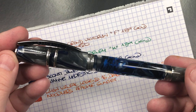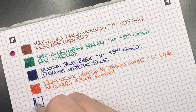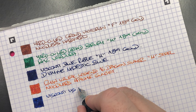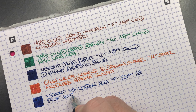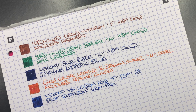The next pen is the Visconti Homo Sapiens London Fog — we'll do an ink swatch. This is a fine nib from Visconti, a very wet-writing nib and I do like this writing experience. This is the Visconti Homo Sapiens London Fog, fine 23-karat palladium nib. The ink in here is Pilot Iroshizuku Kon-Peki, which is a very nice blue ink and one I have always loved — a beautiful color.